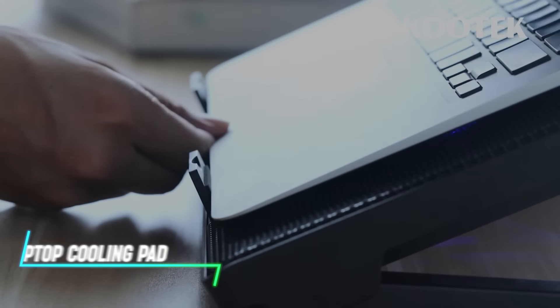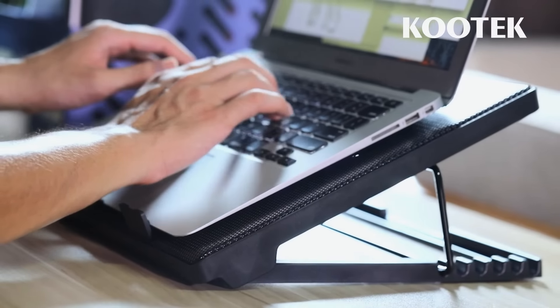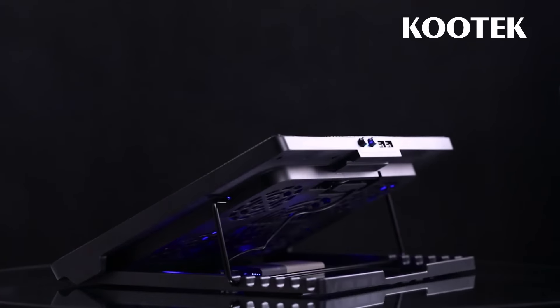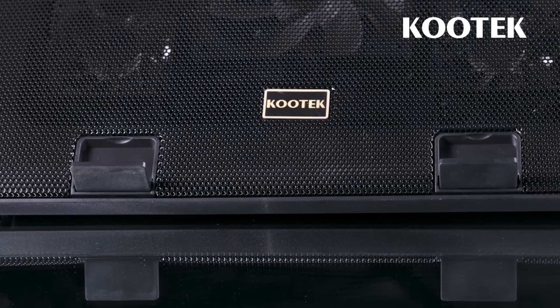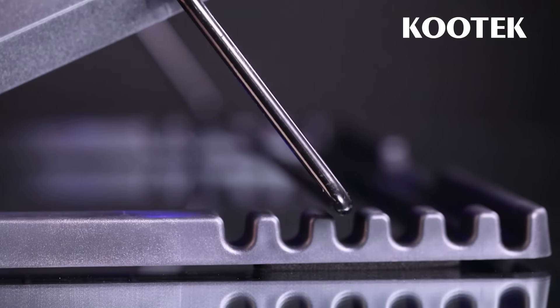This cooling pad helps prevent your laptop from overheating during use. It features built-in fans that circulate air underneath your laptop, dissipating heat and keeping it cool. The pad connects to your laptop via a USB port for power, drawing minimal energy. You can adjust the speed of the fans using a control switch or button on the pad itself. Its ergonomic design also provides a comfortable angle for typing and viewing, enhancing your overall laptop experience.